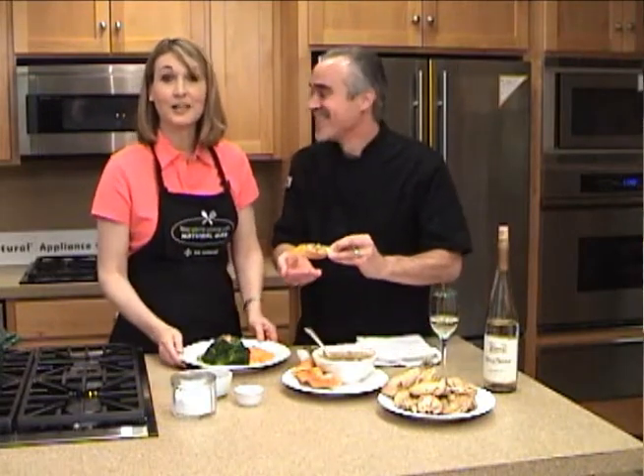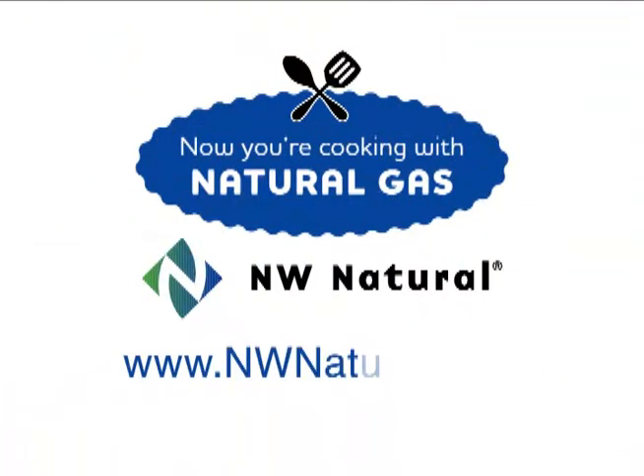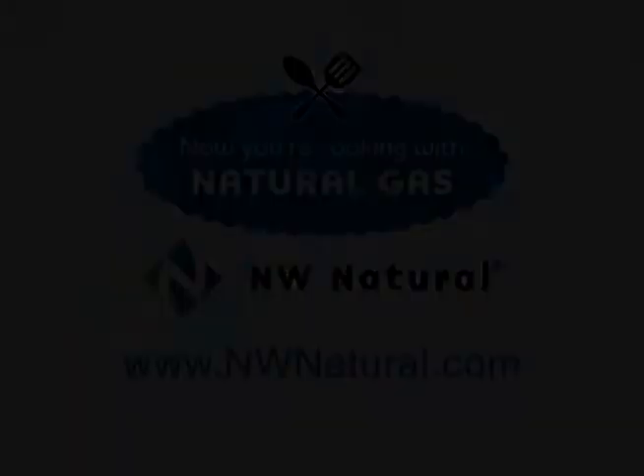Okay, Chef David, thank you so much, and thank you for being with us on Now You're Cooking with Natural Gas. We'll see you next time. For more information on any of the appliances you've seen in this episode or recipes, go to nwnatural.com. We'll see you next time. Bye.